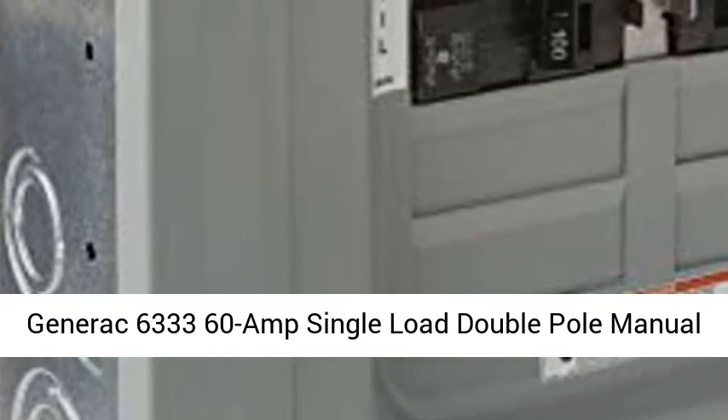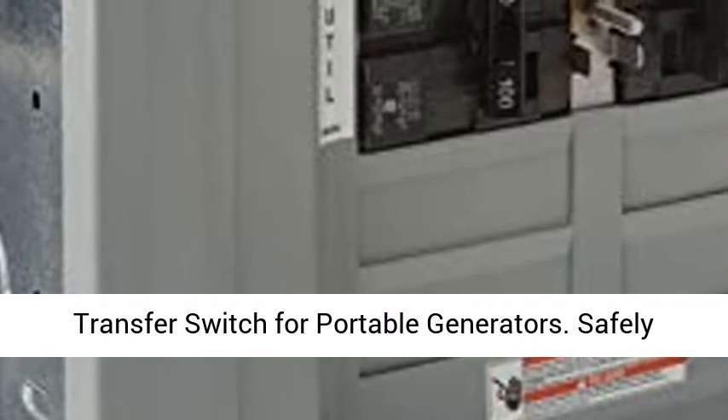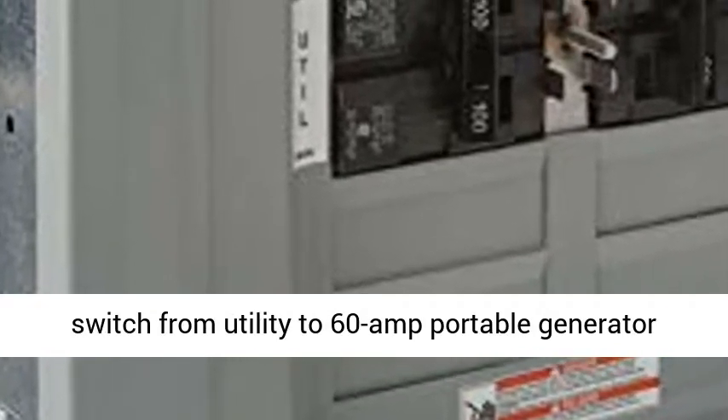Generac 6333 60 Amp Single Load Double Pole Manual Transfer Switch for Portable Generators. Safely switch from utility to 60 Amp portable generator power in an emergency.